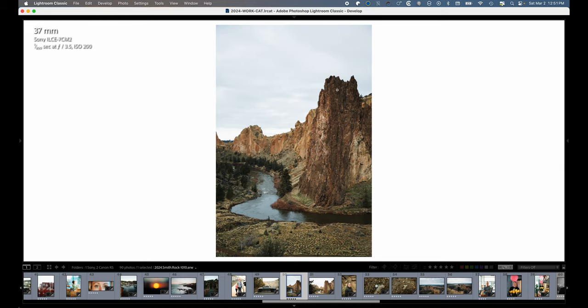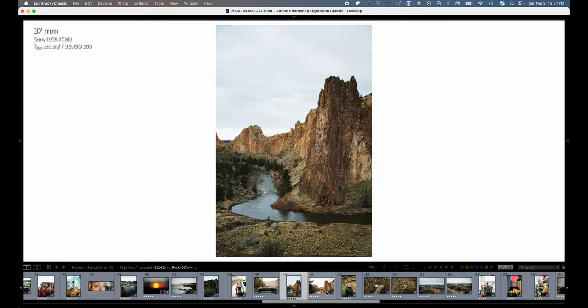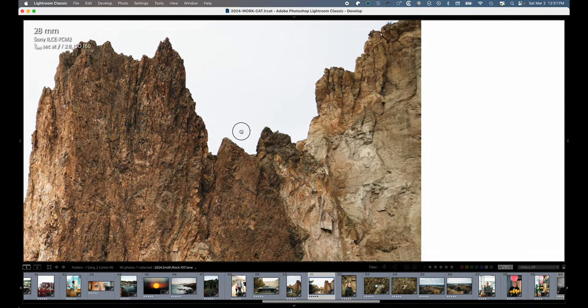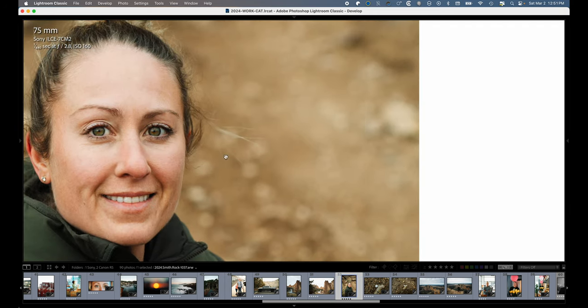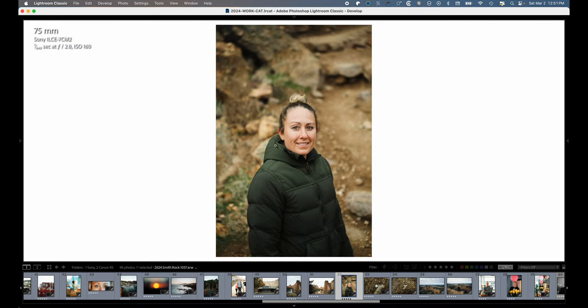Then I went out hiking at Smith Rock, close to my house. Smith Rock is very interesting because the colors are very close to skin tone, so it really does tell you how skin tones are going to play out when you edit them. There's not a lot of separation between people like there is when there's greens and stuff — just something to note.